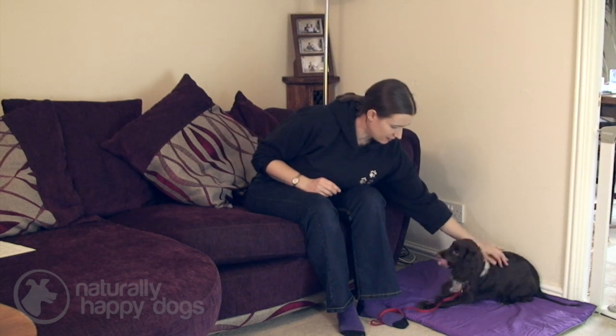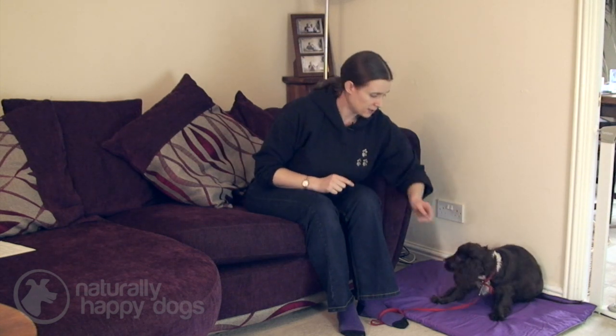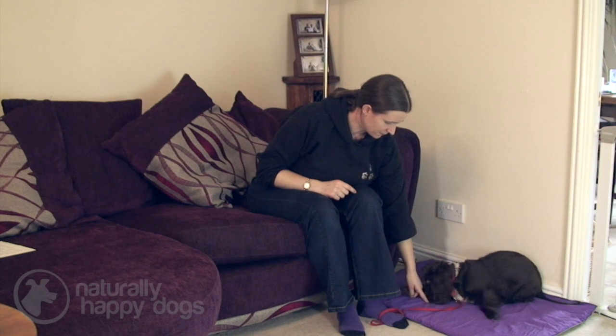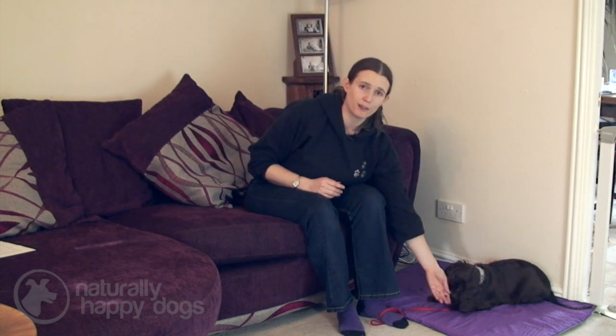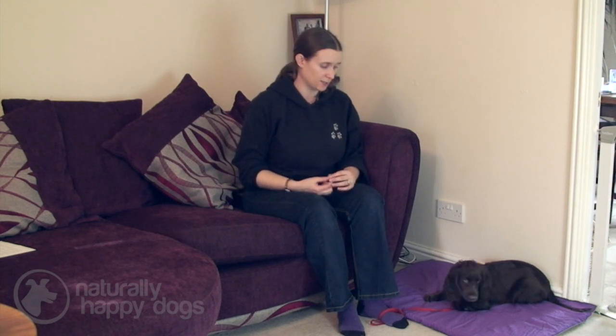Mix in a little bit of praise every now and then. If she gets up, simply encourage her back down. As you do this training, you can gradually increase the amount of time that she spends on the mat in between getting treats. You don't want to constantly be having to feed them every time you want them to settle. But when you start the training, do feed quite regularly, just to get them used to the idea that that's what they're supposed to be doing — especially when they're a young puppy, as they've got very short concentration spans.